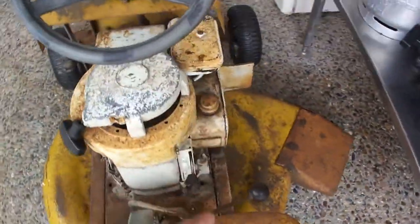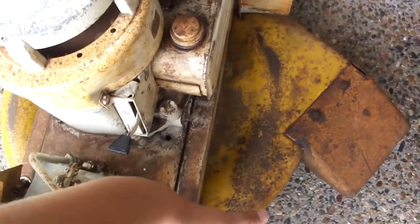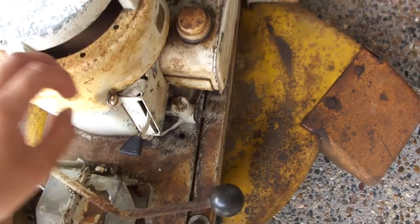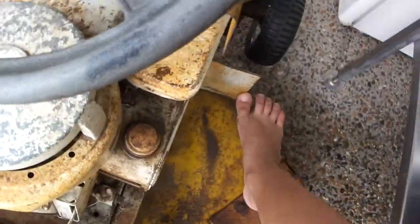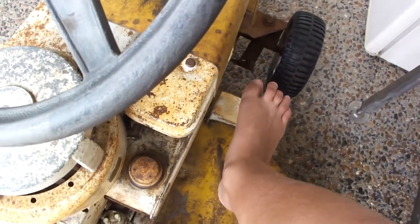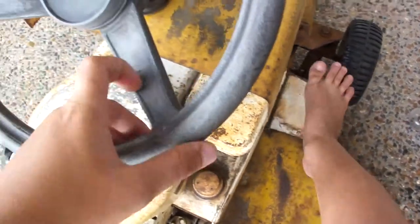It's got a forward and reverse gearbox here. So that'd be forward and reverse. And then you have your clutch here. That's your clutch. So you can have it in forward and it's not going anywhere. You can rev it up and push the clutch in, make it do burnouts and stuff.